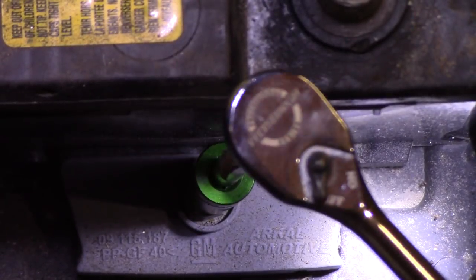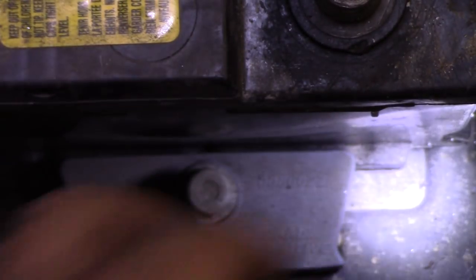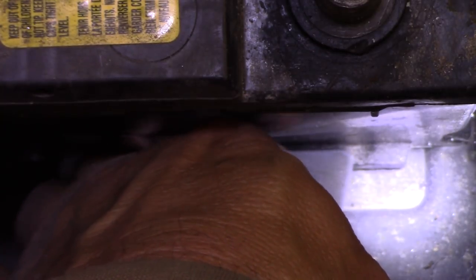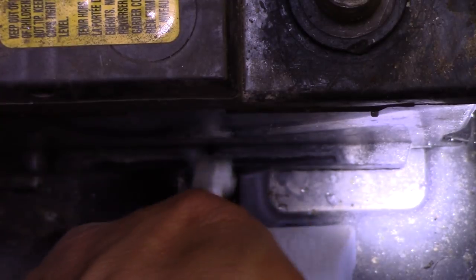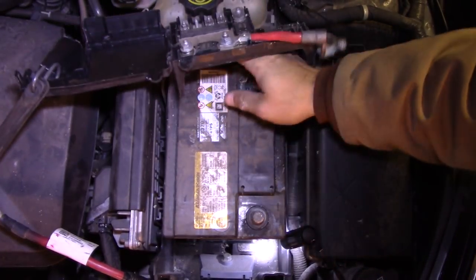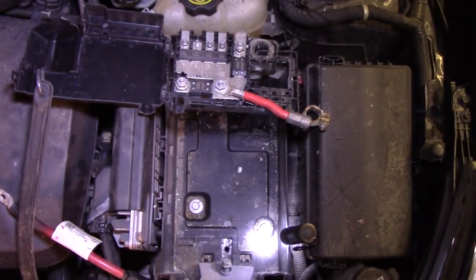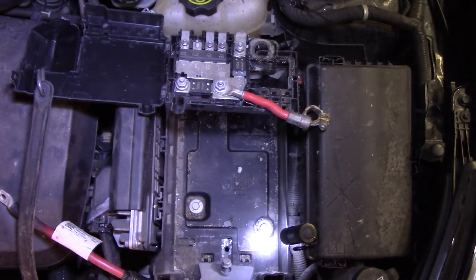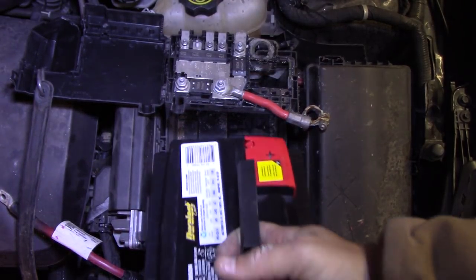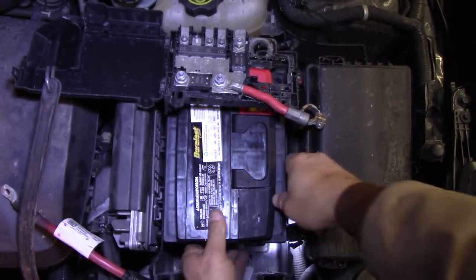And we just give that a loosen. Got that out — now I should be able to just lift this right out with ease, like so. And right back in with the new one, hopefully like so.